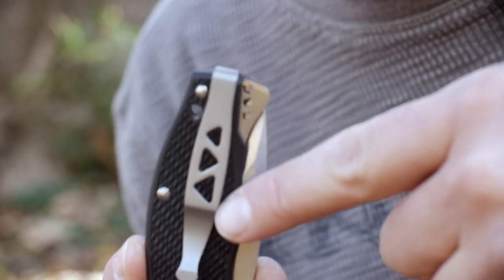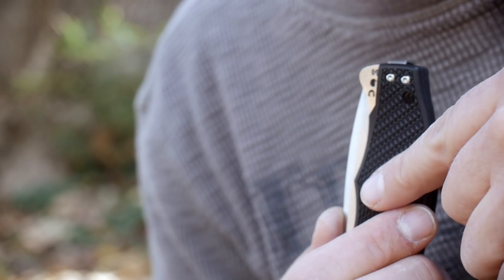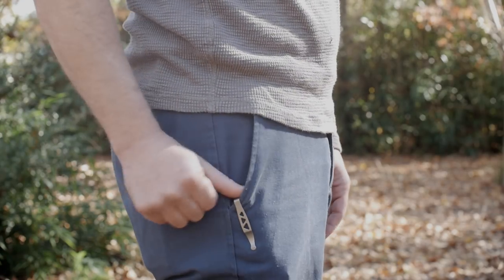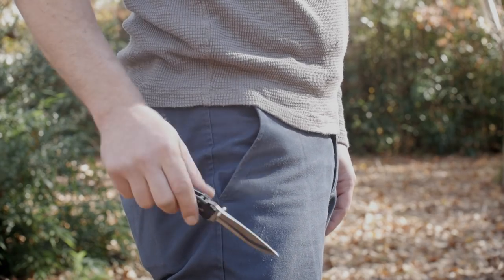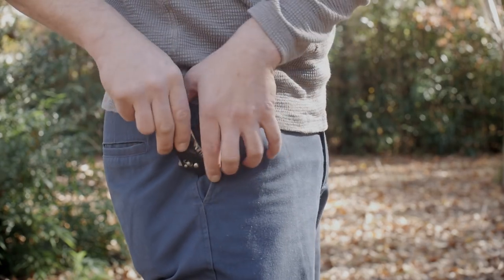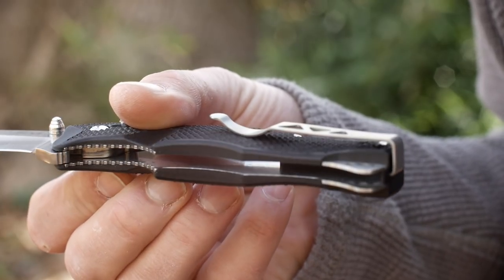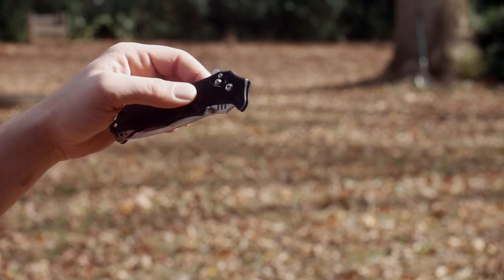The deep carry stainless steel pocket clip is reversible to the right or left pocket with tip-up carry. You'll need to remove a torx screw and pull the clip out to reverse it. It's held in by one torx screw and it is slightly wobbly, but it's not wobbly. The nested liner is a full stainless steel one but is not skeletonized, hence the weight. The clip retention is okay.